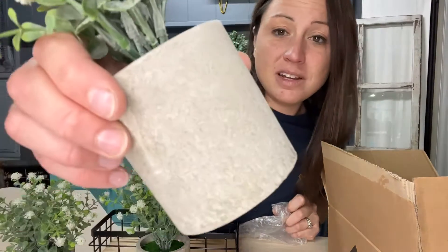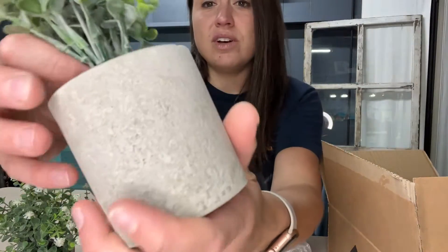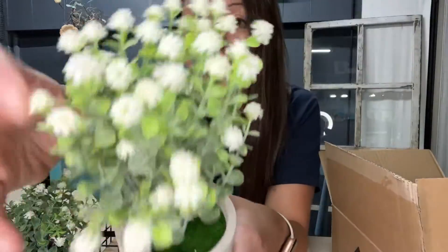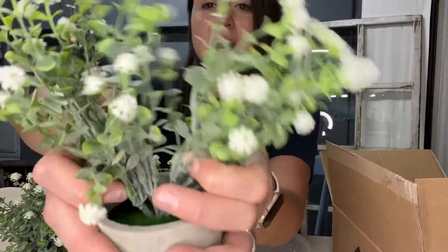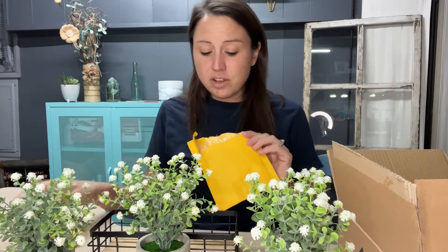I really love that there are three in a pack. Look at this material at the bottom — it is stone, a concrete type of look, and it's just gorgeous. It really has that rustic feel to it. The flowers are good quality; these are flowers I buy regularly because of the quality. They're thick, colorful — everything that is going to match nicely in my home.